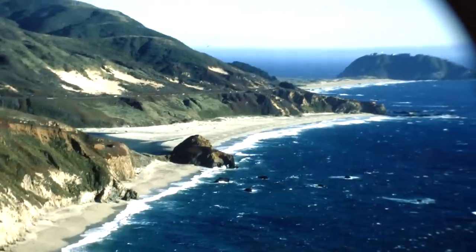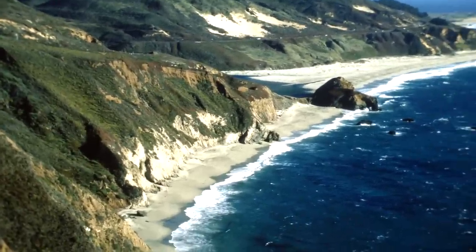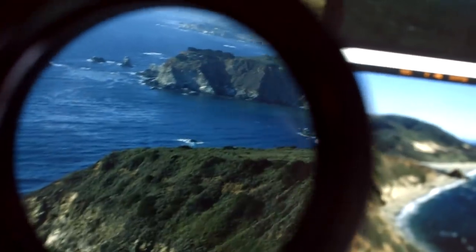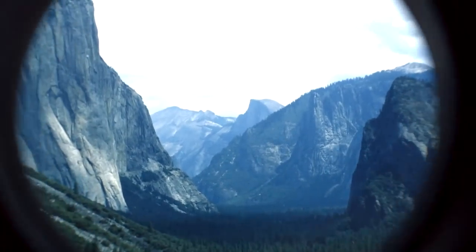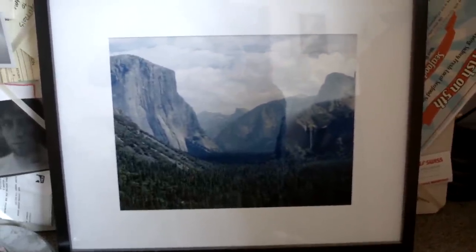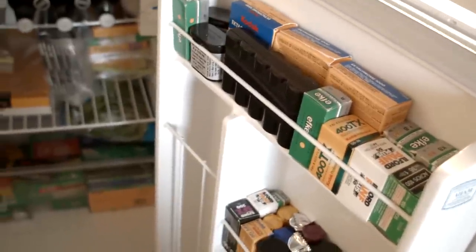To see this in person, the color is just amazing — it can't quite be duplicated by digital. Actually, this image here of Yosemite — I recently printed this one, I just haven't had a chance to hang it up anywhere. Alright, moving along, I'll show you guys the fridge. Not a lot of food actually — it's mostly film, to be honest. Yeah, there's some beer up there too.